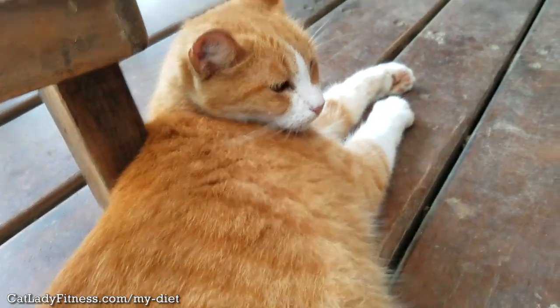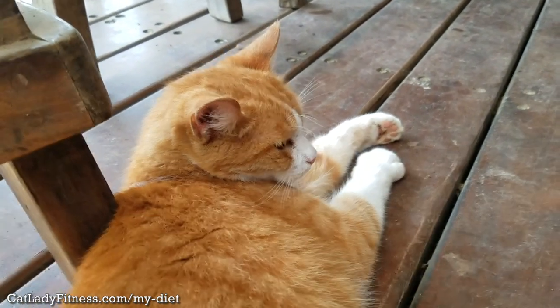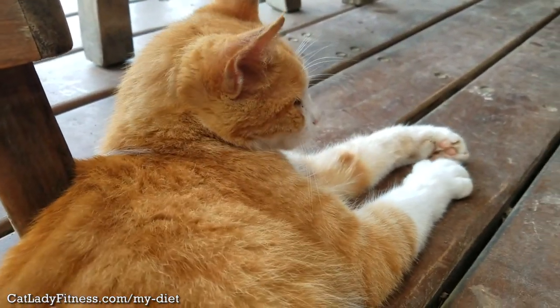Second, never ever buy typical store-bought calcium supplements, because chicken bones are so much more than just calcium — they contain a ton of vitamins, minerals, and nutrients that are essential to your cat's diet.